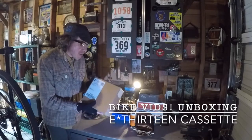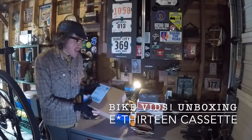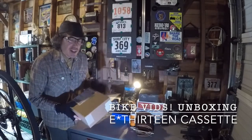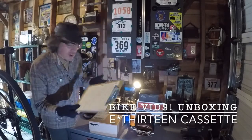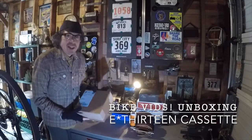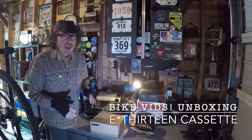Hey guys, welcome back to Bike Vids - super special edition today. I have right here an E13 9-46 cassette, nice and sealed. Very excited to open it up and tell you about the whole project. What is in this box kicked off an entire train of thought. On this table I have a pair of cranks, shift levers, a derailleur, multiple pairs of tires - it's ridiculous. There's a clipboard, an empty glass of beer. I also have a scale - we're gonna measure stuff, not really big weight weenies here, but hey.